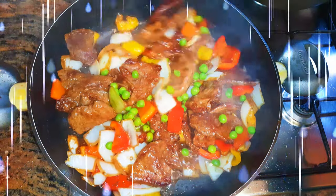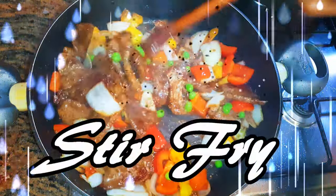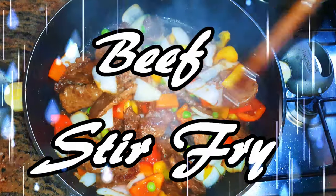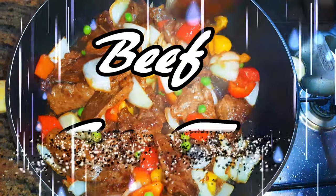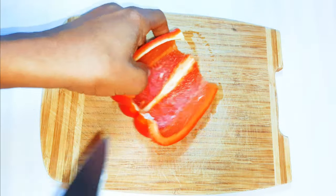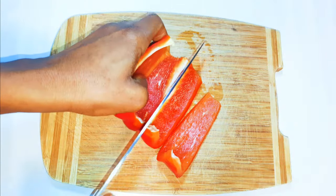Welcome back to my channel! Today I'm bringing you the perfect beef stir fry. It's so tasty and very easy to make, and it pairs so well with rice or potatoes. Without wasting much time, let's get started. First, I'll cut my vegetables and set them aside for later.